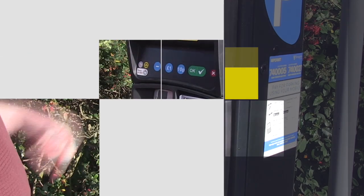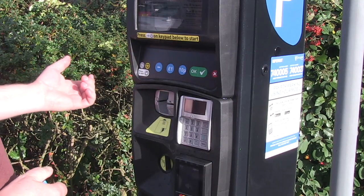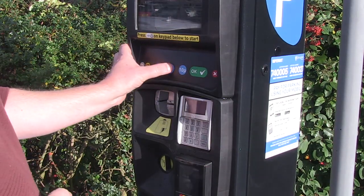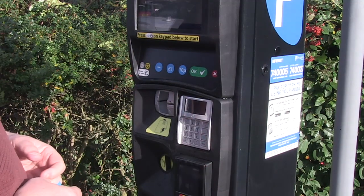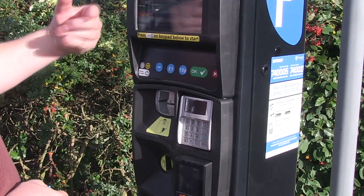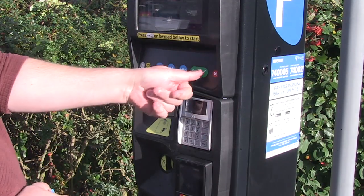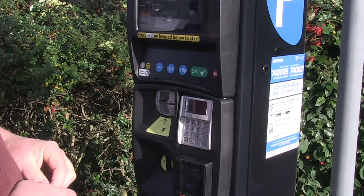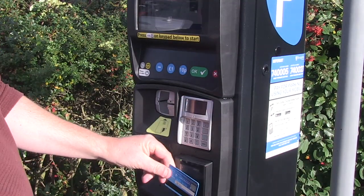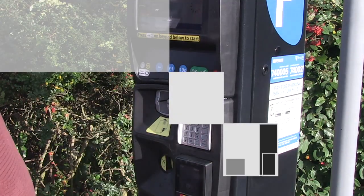Press the start button on the machine and the machine will wake up. If you wish to make a contactless payment, you can press the pound button or the 10p button to select the amount of money you want to pay, and the screen will show you how much time you've purchased. Once you're happy with that, press the green button and it will ask you to put your card to the contactless reader. Wait for the reader to beep and then the machine will dispense you a ticket.